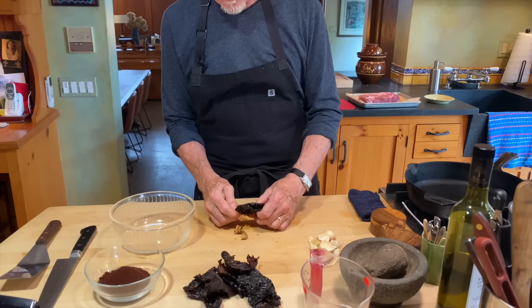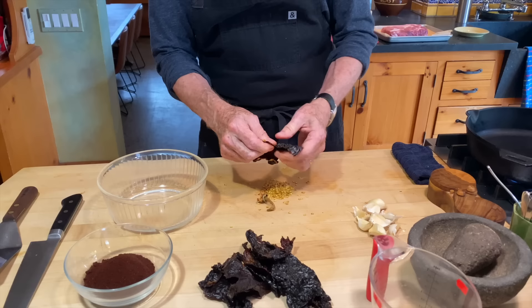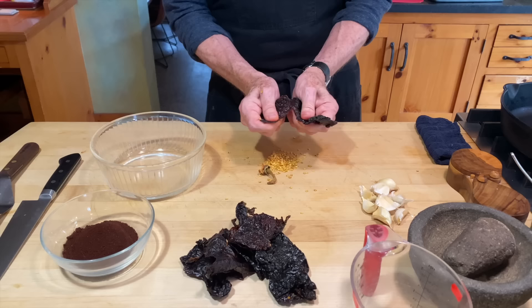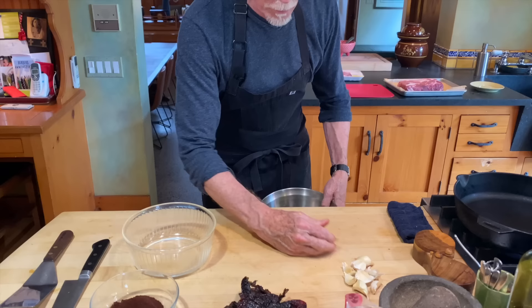When working with ancho chiles, open them up, pull out the stem end, and dump the seeds out. They should be quite pliable — if not, they're a little old and won't have as much flavor. Then just tear the ancho chile into flat pieces. We need to toast and soak these. If you want to skip this step, you can work with ancho powder instead.